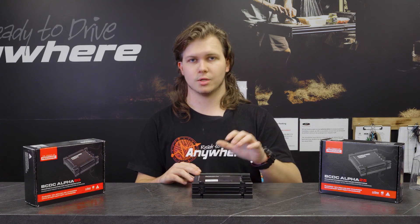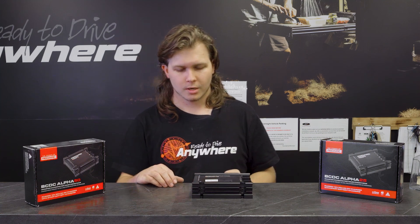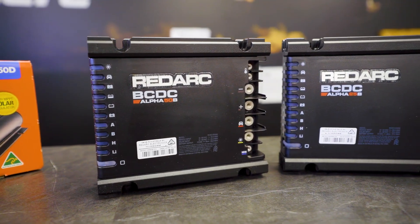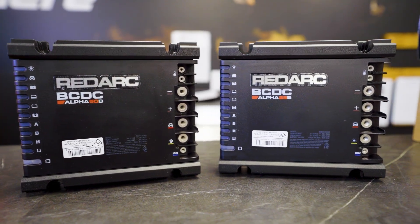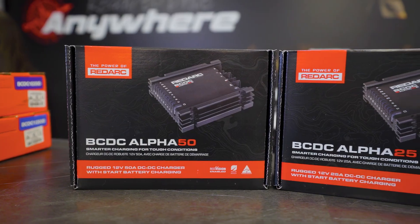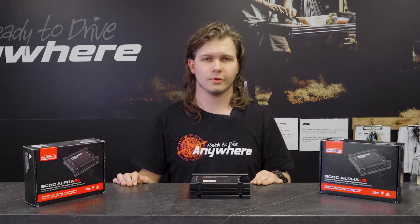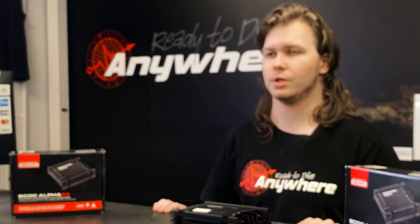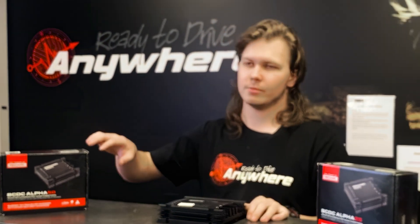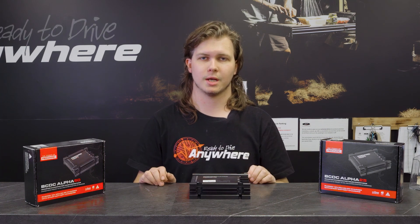These units are still IP67 rated, so perfectly good to be used under bonnet — same as the Classics — no worries about water ingress or heat. One other thing you can do through the app is set the charge input current, which is a new feature for the Redarc Alpha range — Manager Alphas and BCDC Alpha both share this. So if you have a 50 amp charger and your alternator can only put out 35 amps, you can go into the Red Vision app and clock that amount down.